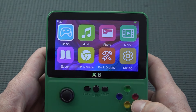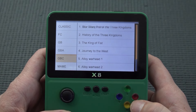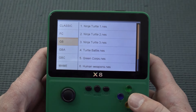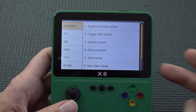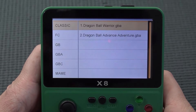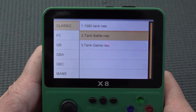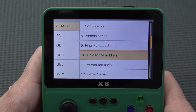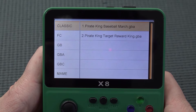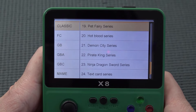Going into the game folder, it's kind of cool that we have different folders here — more convenient to search your games. Some devices have one massive list that makes no sense whatsoever. Scrolling through the games: Dragon Ball series, Batman series, NES tank games, Final Fantasy series, Pirate King series, Rockman series — we have NES and GBA. Okay, that's cool.